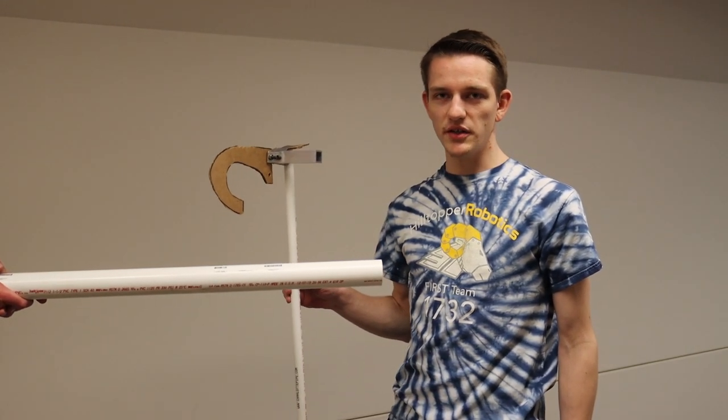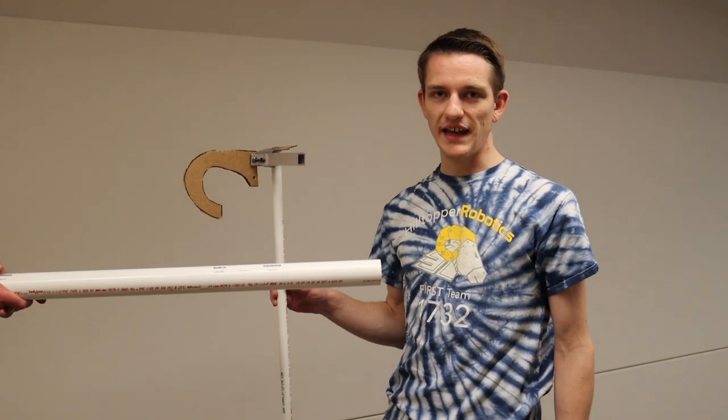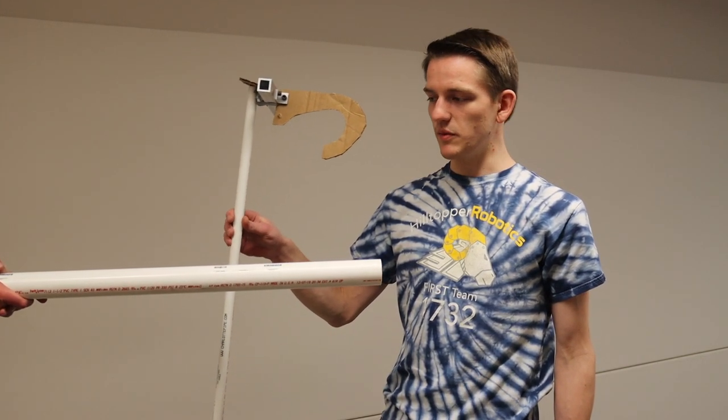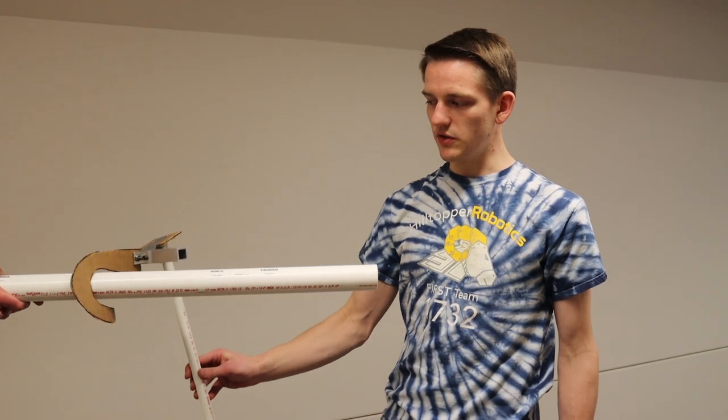This is our prototype for deploying our hook. It will sit on top of our cascading telescope arm that will raise the hook up to the height above the bar, and then it will drop the hook down.